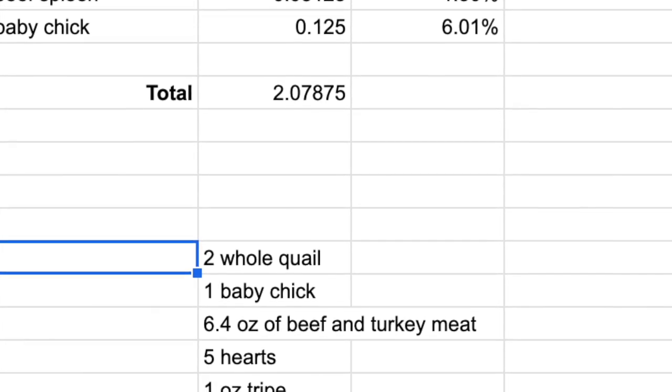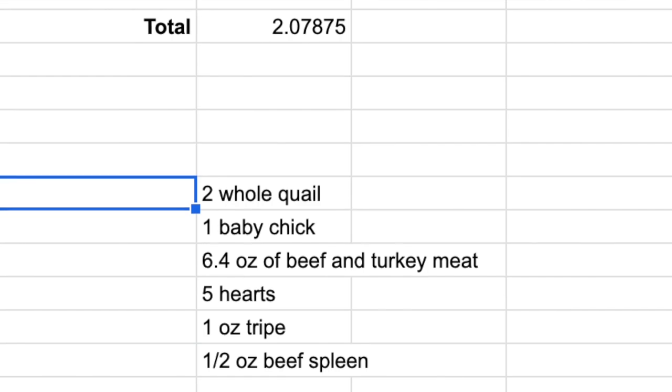I also created a spreadsheet that tells me the percent of each ingredient. I want to make sure the muscle meat category — which includes heart and tripe — is broken out, so instead of seeing it as one total of 83%, I can see how much heart and how much tripe is in there to keep it within a good range. Then I convert everything to ounces for Jericho's daily portions.